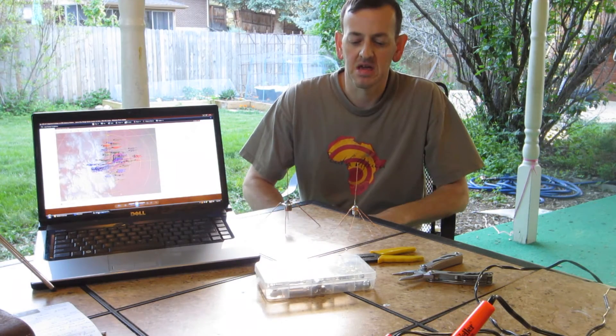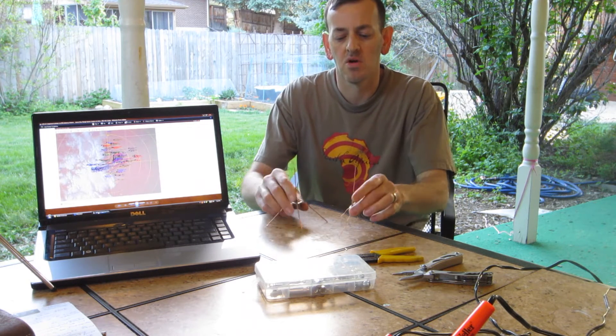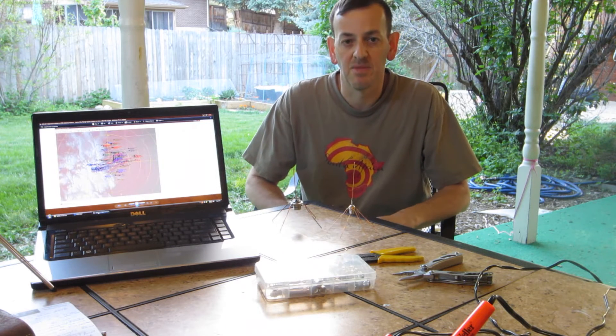Hi, today I'm going to show you how to make some quick simple quarter wave antennas with radials for 1090 megahertz, or ADS-B airplane tracking.